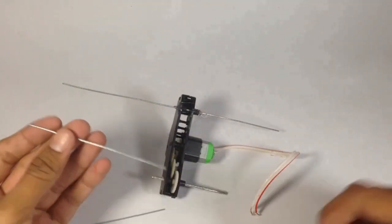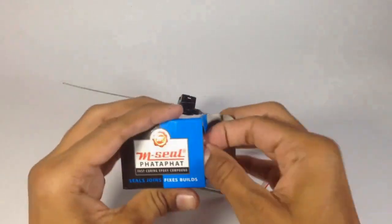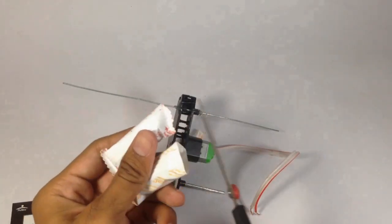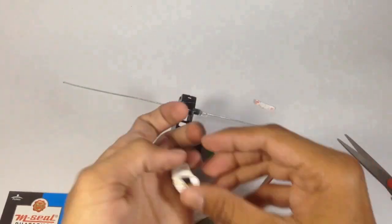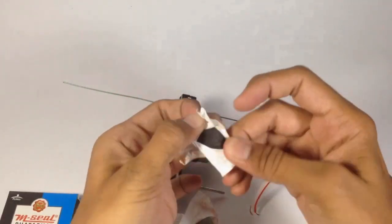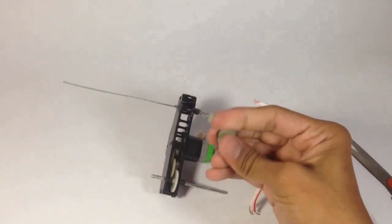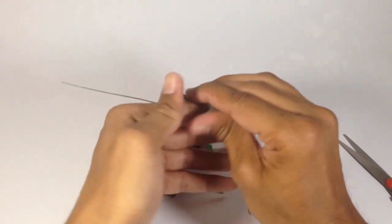Now take two more wrapping wires of size 4 cm and fix them on the motor. I am using M-silt adhesive for strongly fixing them, then wrap it.